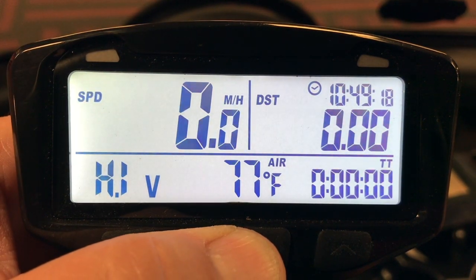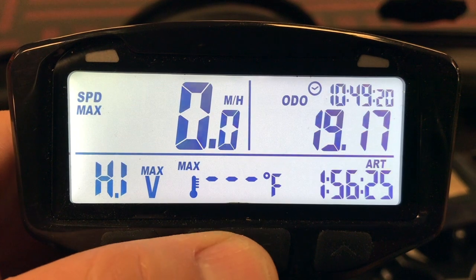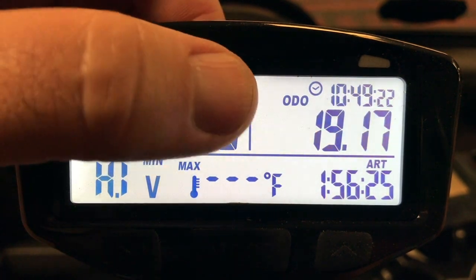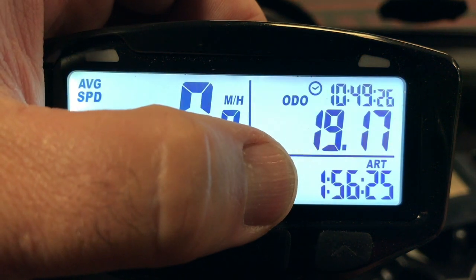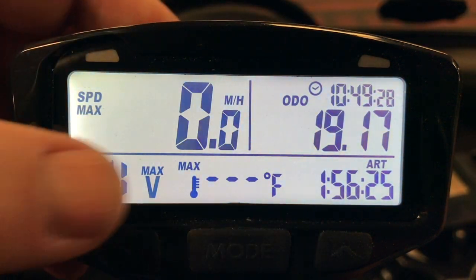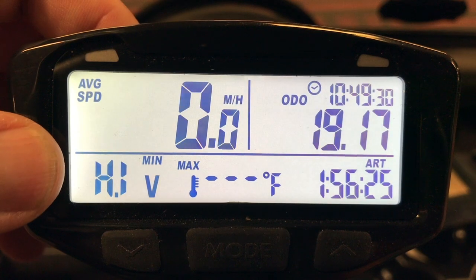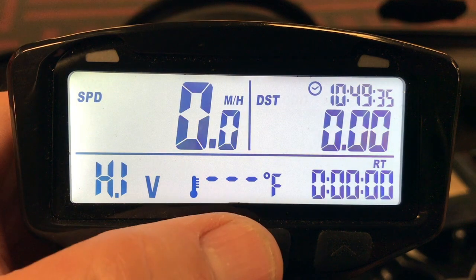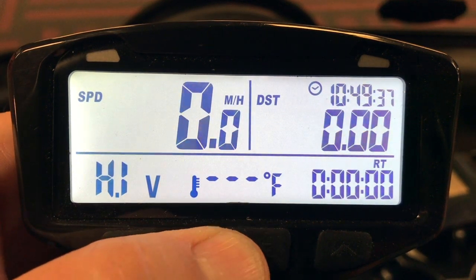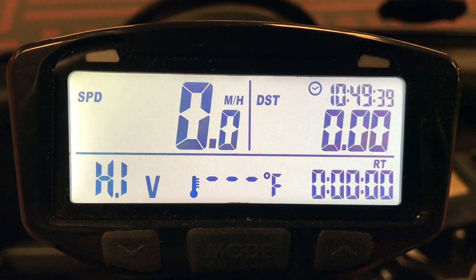On the third screen, after pressing mode again, we'll see our odometer reading as well as our accumulated ride time. There's no temperature gauge there, and once again we show high voltage because it is a lithium cart. To get back to the first screen, all we do is press mode again.